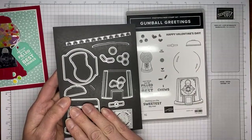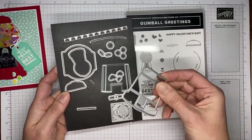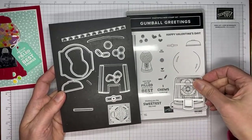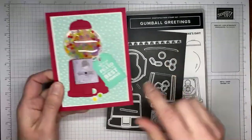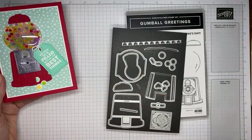These are the coordinating gumball machine dies. This die actually is designed to cut out the stamp image, as well as just cut layering pieces directly from the cardstock without stamping it at all — just cut the layers out with it.